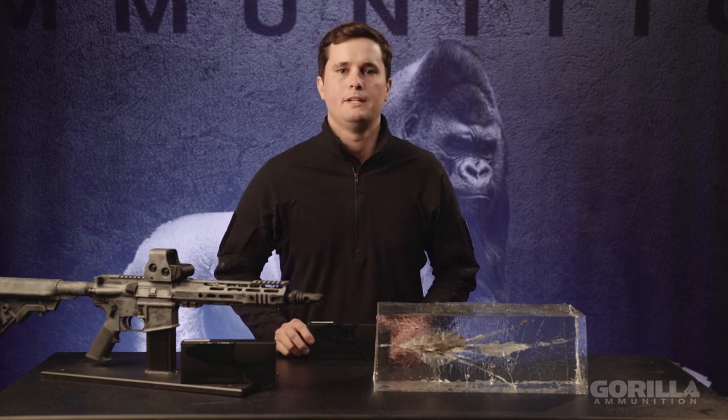Hi, this is Mike with Gorilla Ammo. I'm here today from the Gorilla Ammo headquarters in Vero Beach, Florida, and I'm here to talk to you about the Gorilla Ammo Hunt line of ammunition.